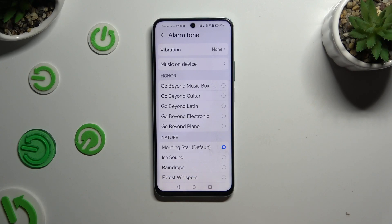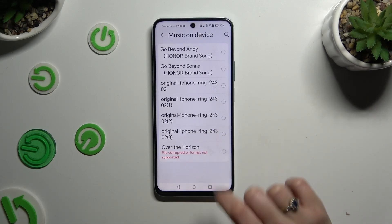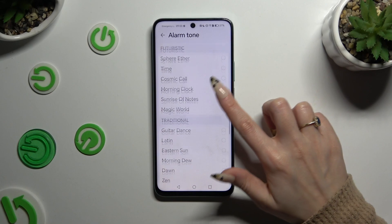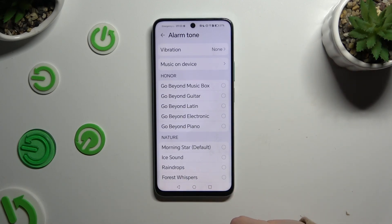You can also select music on device. Pick any song from your smartphone, click on it and go back. If you want to, you can always just click on one of those melodies instead and apply it the same way.